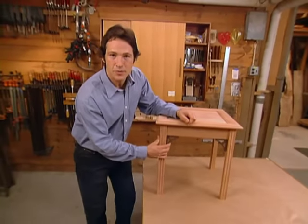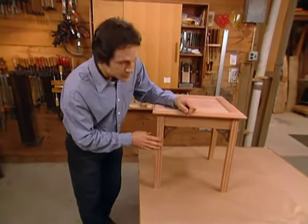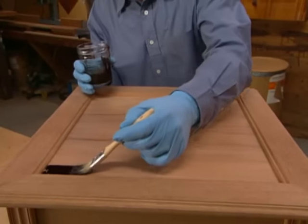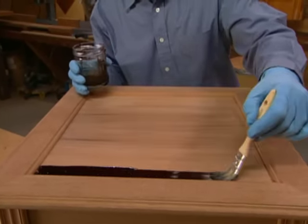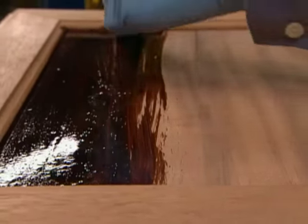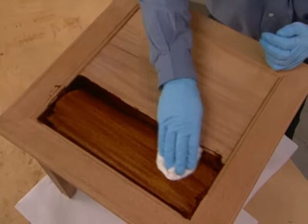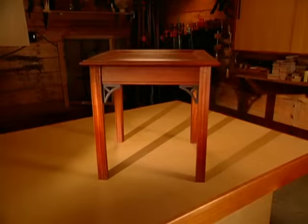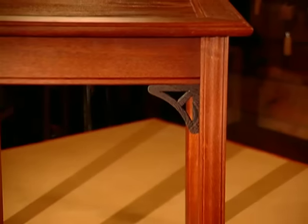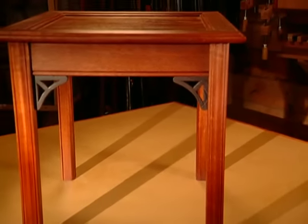We've just put our last wenge accent in place using some five-minute epoxy. Now we'll give our table a final inspection, and then we're ready to put the finish on. We use a red mahogany oil stain, which really brings out the depth of the wood — it accentuates the grain patterns and amplifies the three-dimensional quality. With a few finish coats of tung oil, our mahogany side table shows off in excellent fashion. The bookmatch panel flows with ribbons of light and dark grain, the frame provides an elegant border, the wenge accents lend a delicate Asian touch, and the legs complement the overall classic style of this beautiful table.